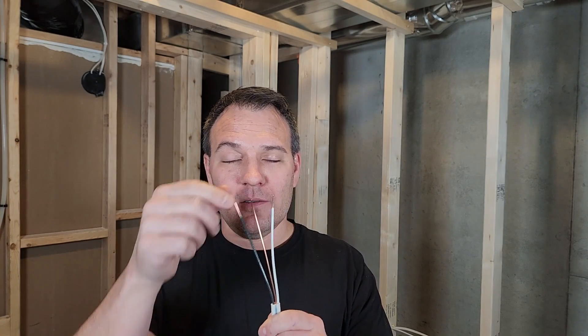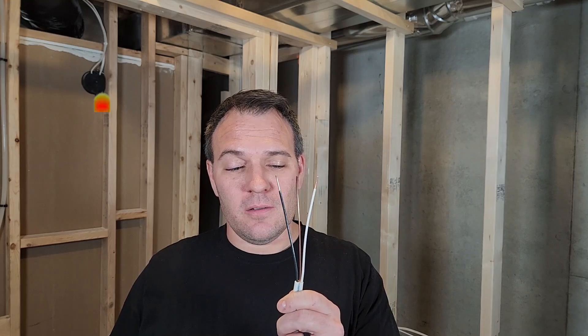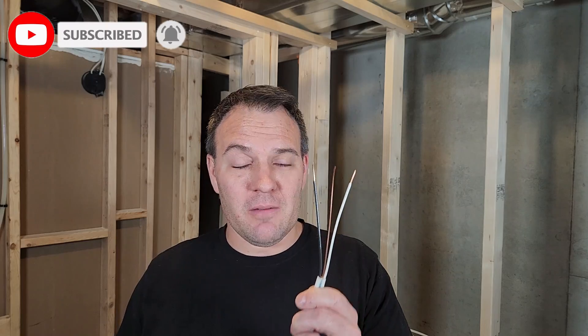It's not really hot — I mean, I can touch it. But it will be later, once I hook it up to the circuit breaker. Anyway.